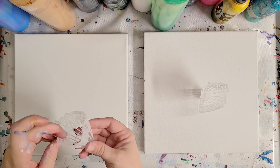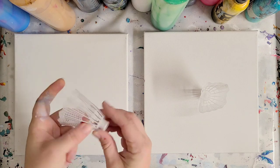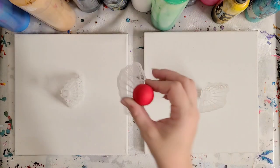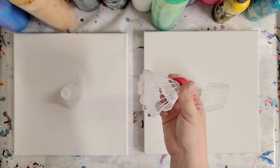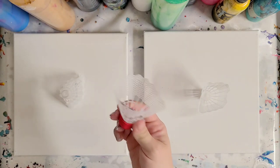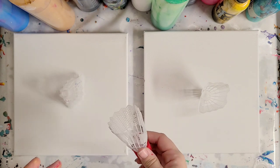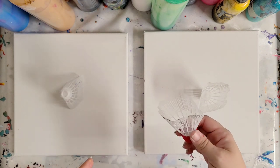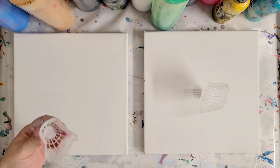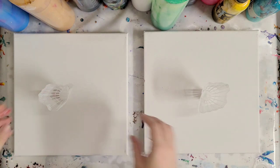A few days ago we did an acrylic pour through a shuttlecock, but we did it like this, with the red piece on. Some people are a little confused with what a shuttlecock is — it's a badminton birdie. That's really hard to say, but badminton is actually how it's spelled, so shuttlecock is actually way easier. It's a weird name, but fun to say.